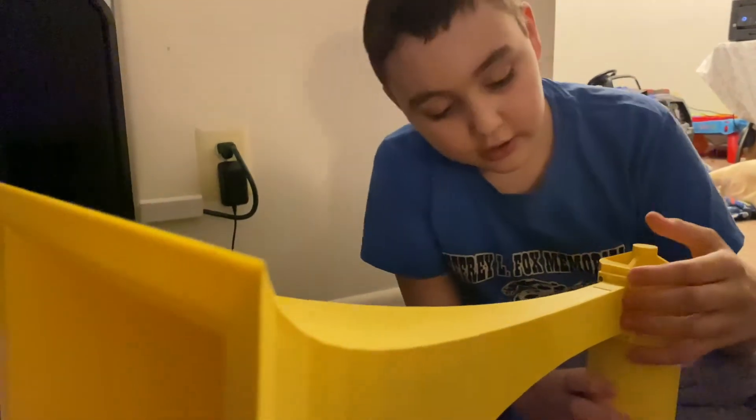We have a little blower hooked up to it so we have some samples of some sound. We're gonna give you some sounds of it, so turn on the blower. Right now it sounds pretty good.